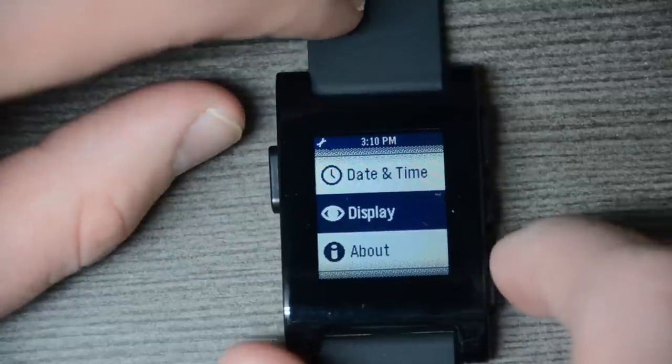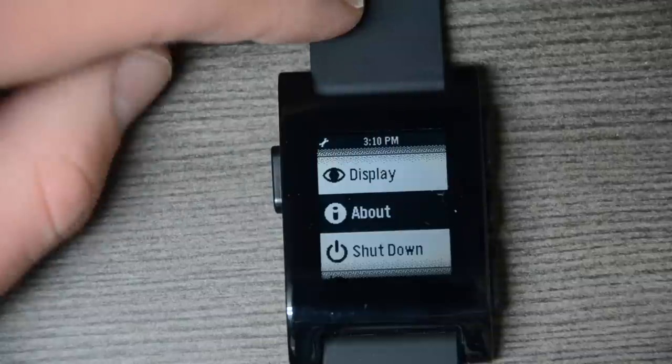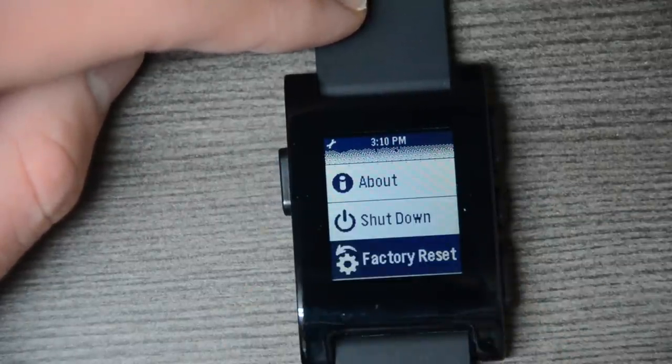Popping back here, we have 'About,' which gives you your technical information about the device, your serial number, etc. And then finally, Shut Down and Factory Reset for the device.